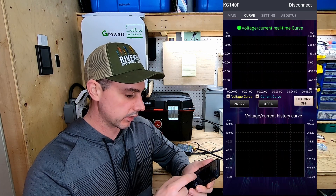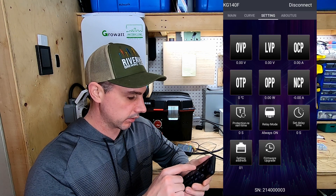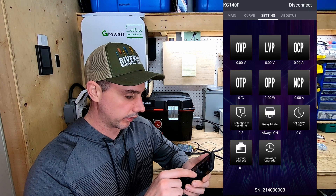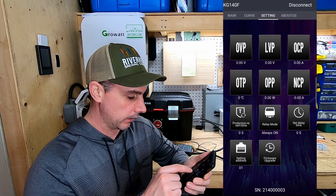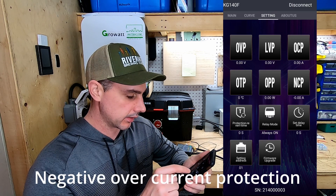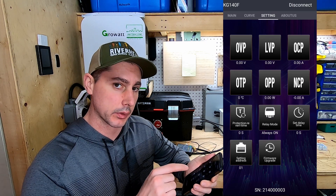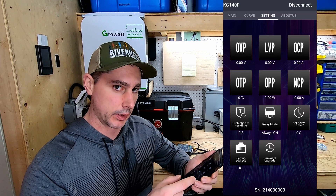If we go over here it's going to show a curve chart, and here are your settings. You have over voltage protection, low voltage protection, over current protection, over temperature protection, over power protection, and NCP — I'll have to look that up. That's where you'll be able to control your protections; you're going to have to run your power through a relay.